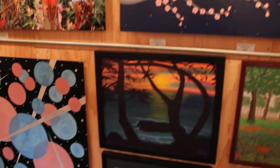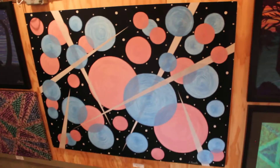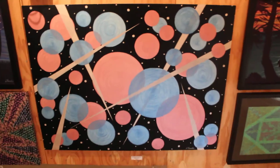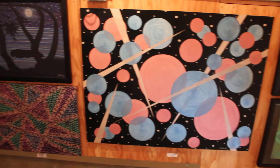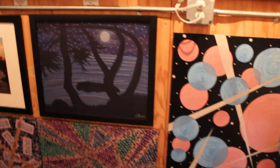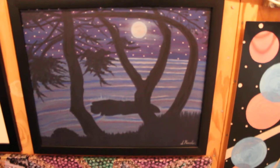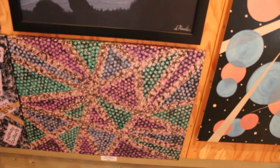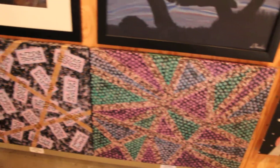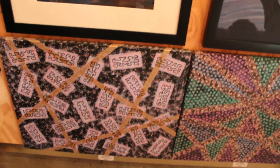Coming down here, we have Spherical Journey, which is also one of my metal prints, and I still have the original painting of this. Then we move over here and we've got Moonlit Greyhound Rock, which goes with the other painting. Below that, we've got Star Babies. Star Babies and the one next to it, Confusion, are both painted on the edges so they don't need to be framed.